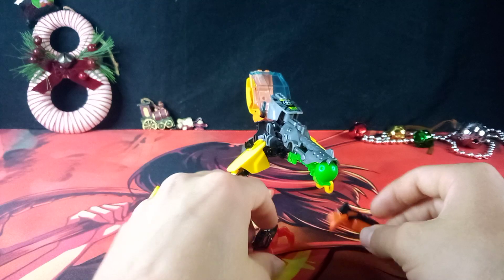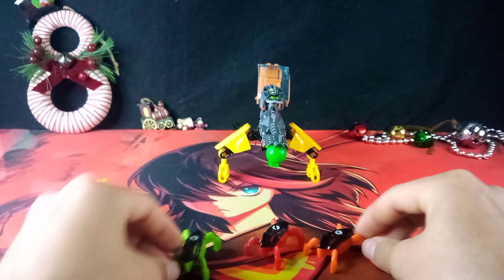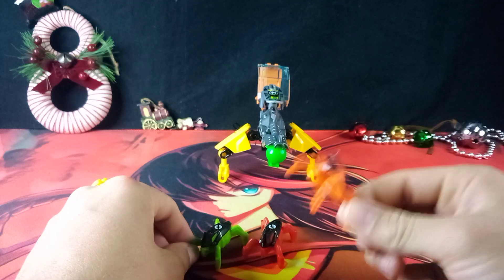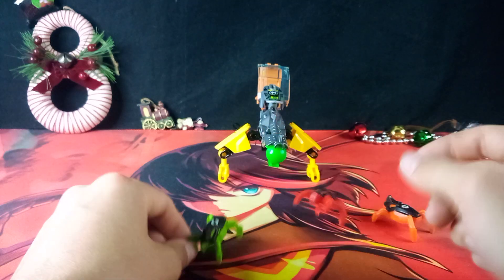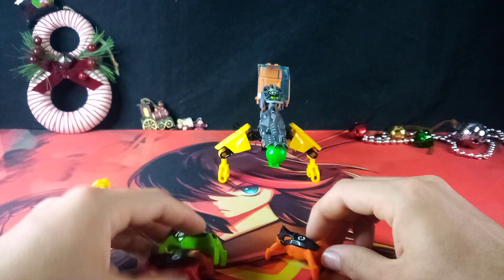Alright, we also have the little jumper beasts. We get three of them here — one in orange, one in red, and one in green. How these work, they're pretty simple.